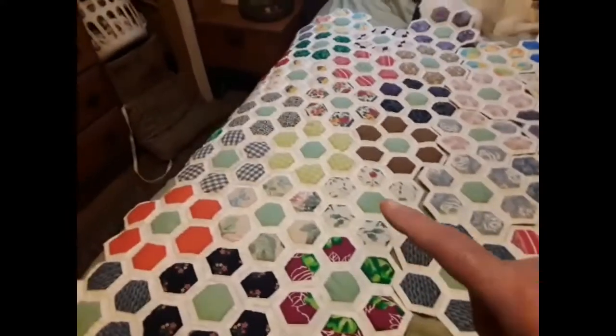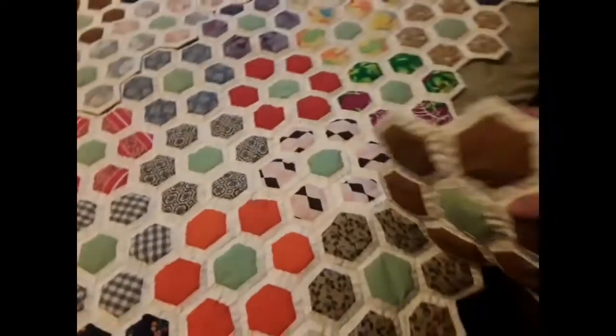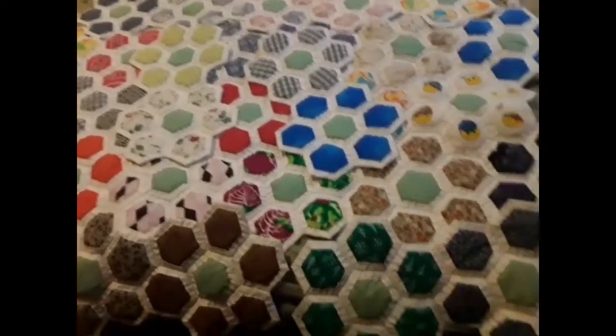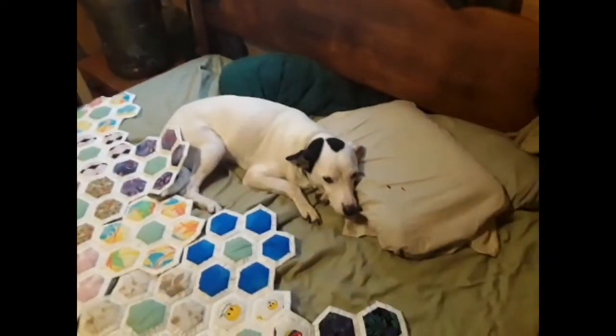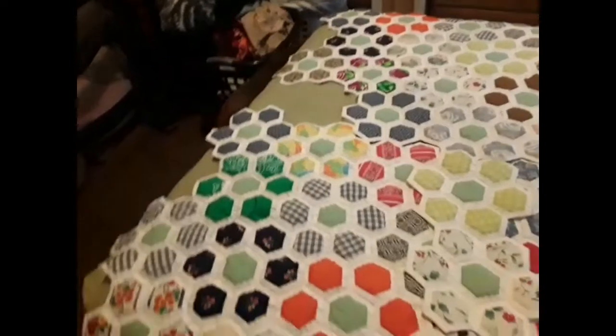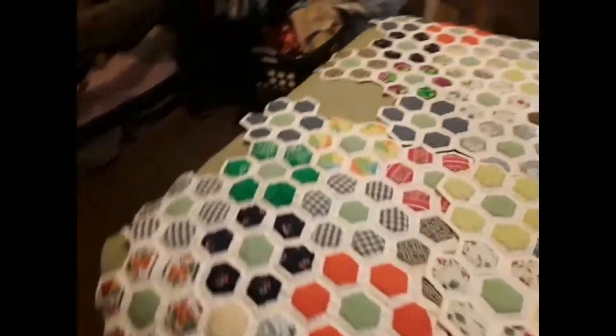Over here on this side I still got that to do, and on this side I have started it. I got to finish sewing this down, and then I've got more that are going to go — like one right here and then two more here. It's coming together, but it ain't there yet. I still want it to go on up here and I want more down at the bottom.